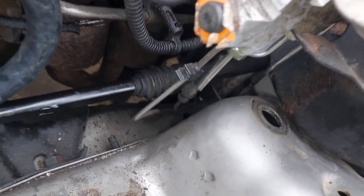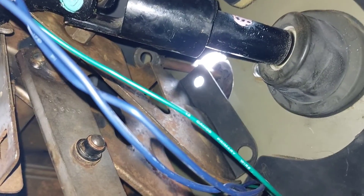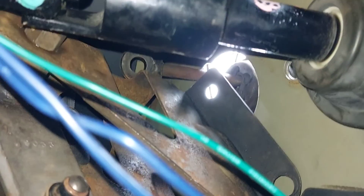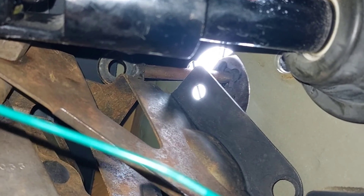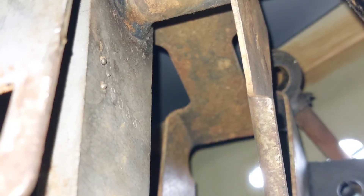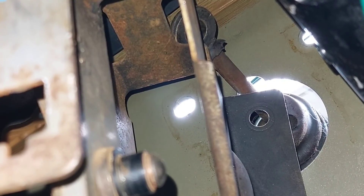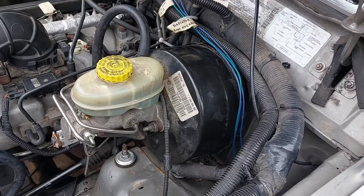With the brake booster as far out as I could comfortably get it, I raised the clutch pedal into place. Apparently this is possible without even touching the brake booster — but I don't see how that's even possible, because the brake booster rod needs to go under that flat piece way up there that the camera just absolutely refuses to focus on. I had to take the brake booster entirely out in order to get the pedals up there.